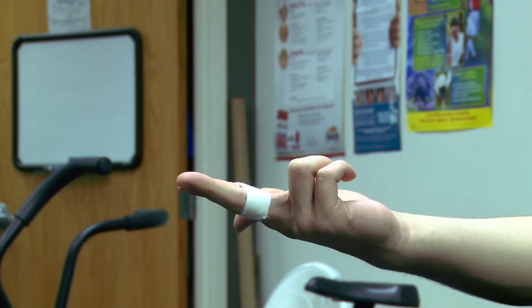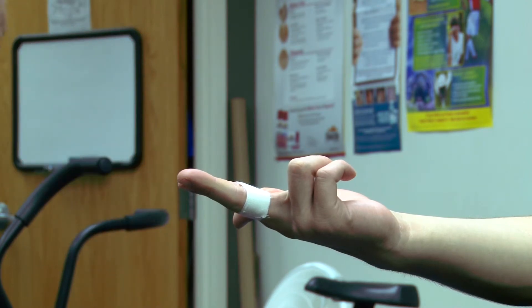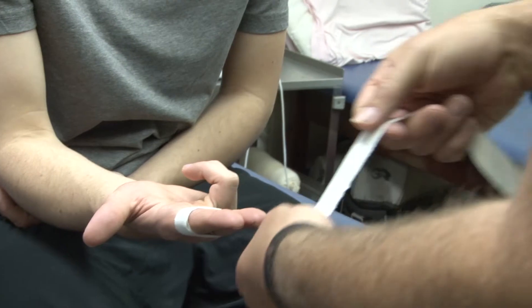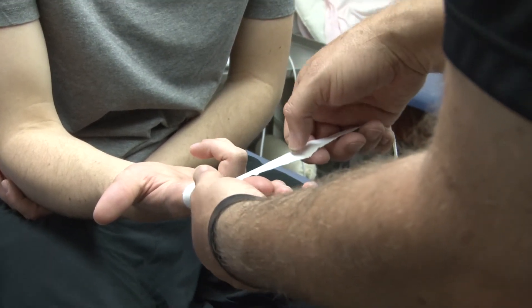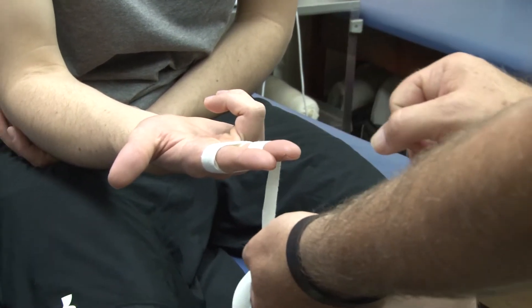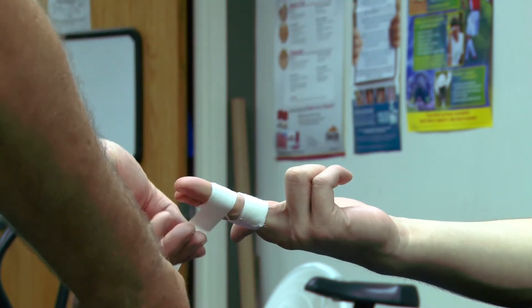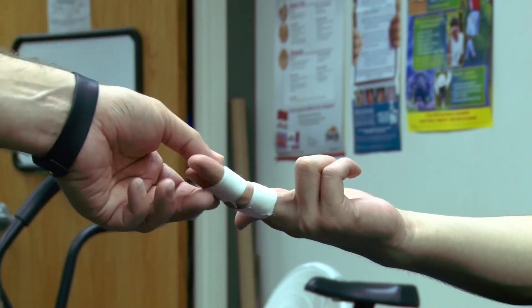I'm going to take the second strip on the other side of the roll of tape and go up to the next digit, or next phalanx I should say. Starting off in the middle, going around, making sure I'm staying off the knuckles.